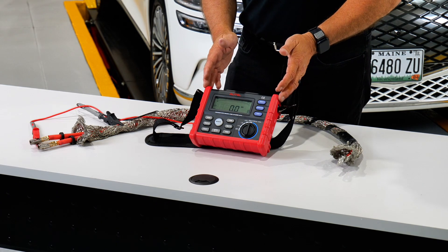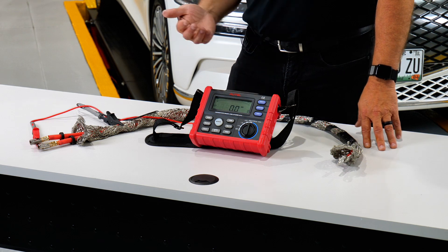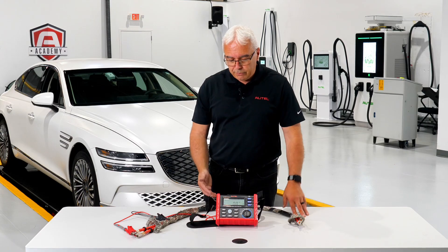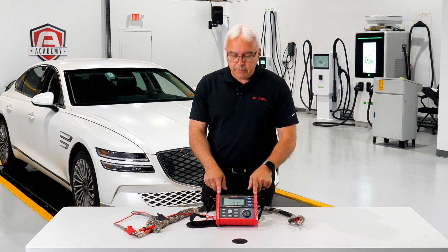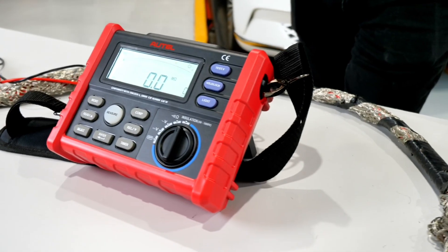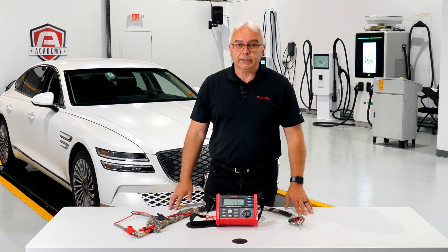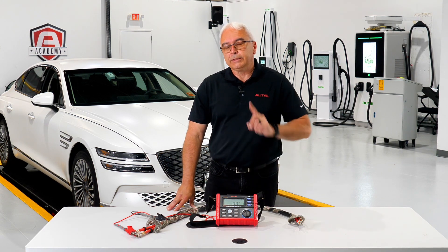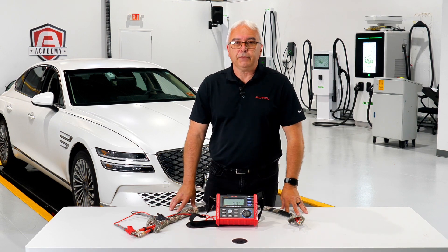If you don't have one of these tools yet and you want to work on high voltage systems and take your diagnostic skills to the next level, be sure to ask your distributor about the possibility of demoing one of these tools — it's a real time saver and it's definitely needed to work on high voltage systems safely. Until next time, this has been John and I look forward to seeing you in our next video.